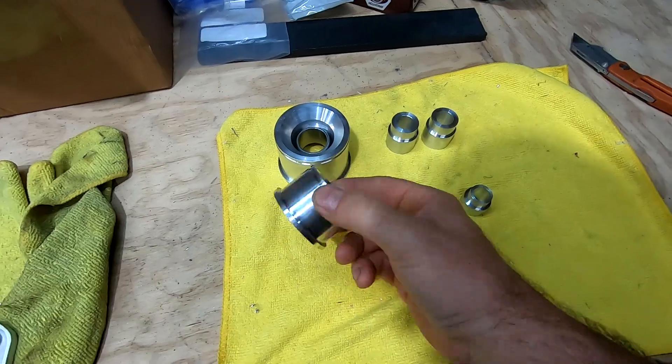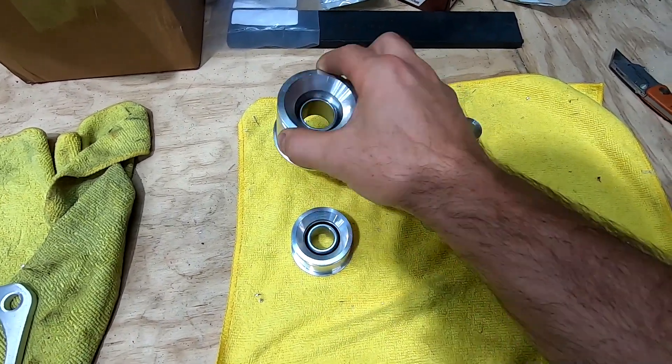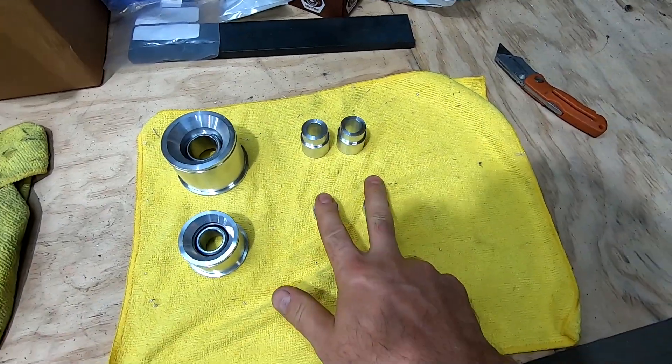What's going on everybody? Welcome back to the channel. In today's video, we are going to make ourselves a set of solid spherical bearings. If you're not sure what spherical bearings are, they're these guys right here. So we got two of them and we're going to make the little spacers that go with it.